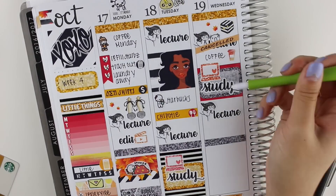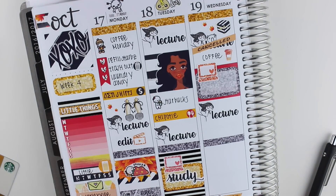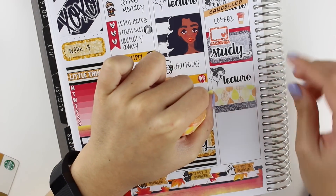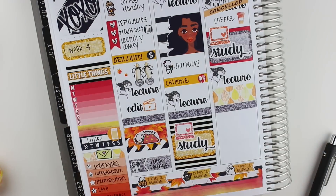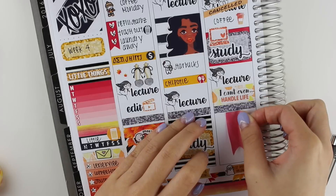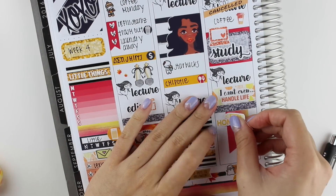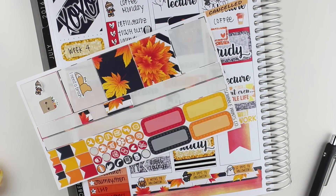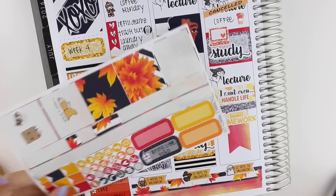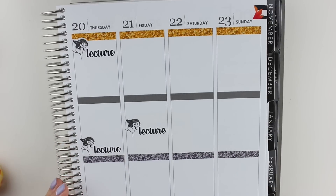Moving back to the plan with me, the first thing that I put down for Wednesday was some deco, and then I put a cancelled sticker, and I did that same washi tape and half box thing as I did on Tuesday. Then I put another strip of washi down and an 'I can't even handle life' sticker from Creative Keo because that was how I was feeling that day. I put down a washi strip cut into a flag to mark out a chunk of time where I needed to do homework. At the end of the day, I had to get some bubble tea, so I put that on a quarter box, and it did cover up the flag that I made, which I was kind of sad about.